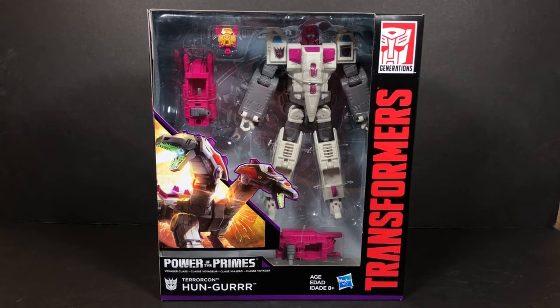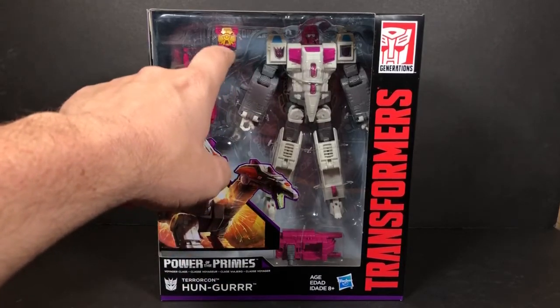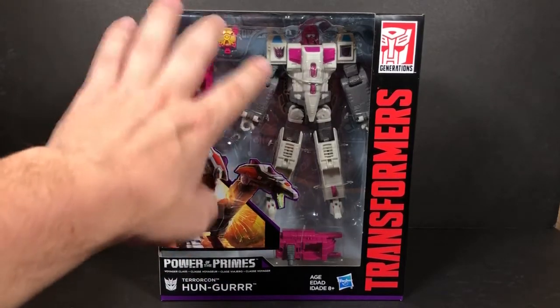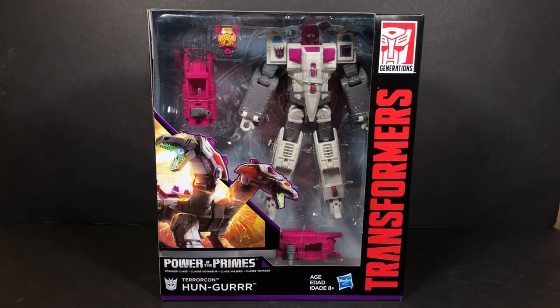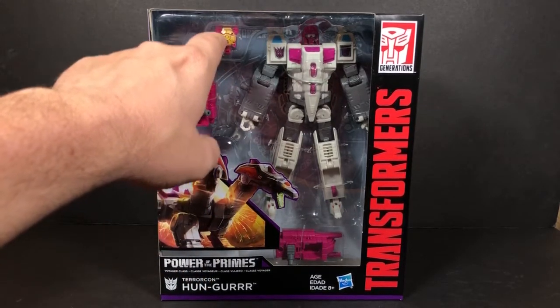This figure very much resembles the engineering from Combiner Wars Silverbolt. It's supposed to be a new figure — it just has shared engineering. Here's the figure, his alt mode, and his Enigma of Combination. I know I've been saying it wrong in past videos — I was calling it the Enigma of Transformation — but it's the Enigma of Combination. It looks very similar to Starscream's, where it has those little pieces that come out on top.